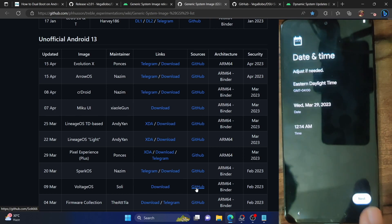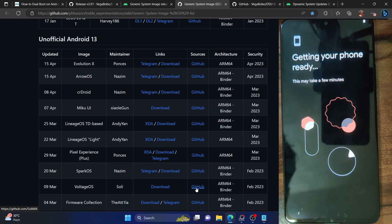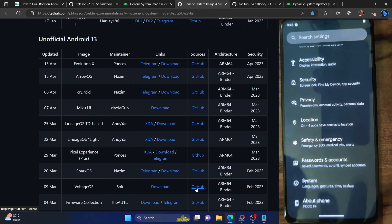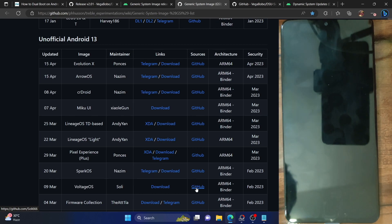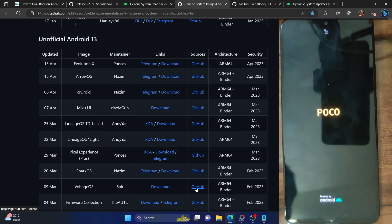This is my base ROM — the Pixel ROM. Let me accept the terms and conditions, skip the initial setup screen. This is the Pixel ROM — my base ROM all along. There is no DSU Loader app. If I now perform a restart, the phone will go back to the Pixel ROM because there is no GSI ROM anymore. I have removed the dual boot and the phone will simply boot to the base ROM, which is the Pixel ROM.